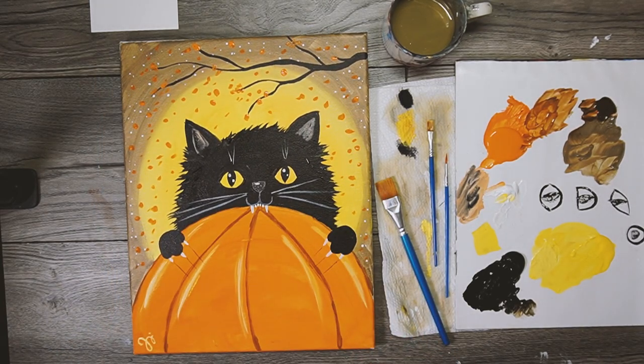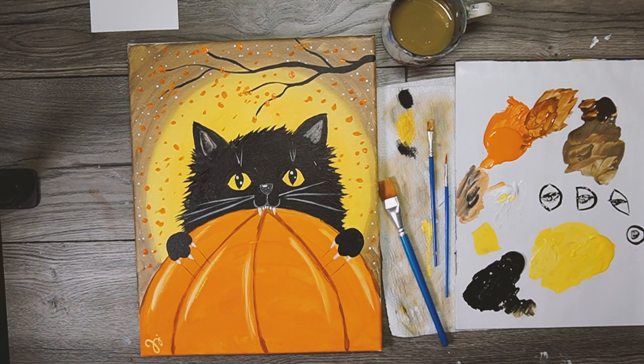There we go - very cute, he's all ready for Halloween! Hopefully you guys are too. I hope you have a wonderful holiday season and we'll see you for the next video. Bye!